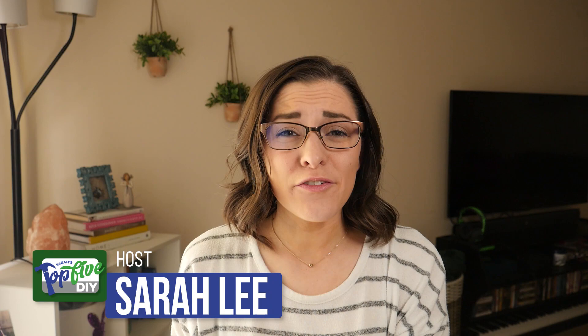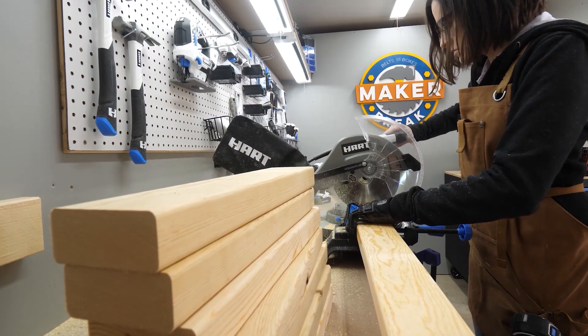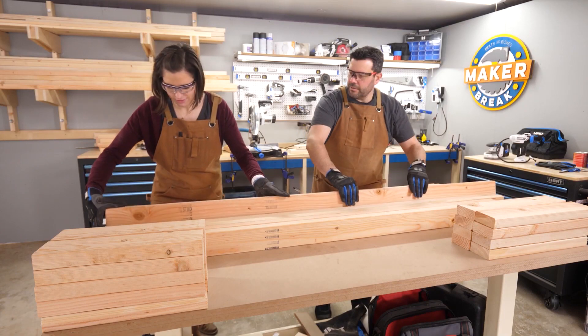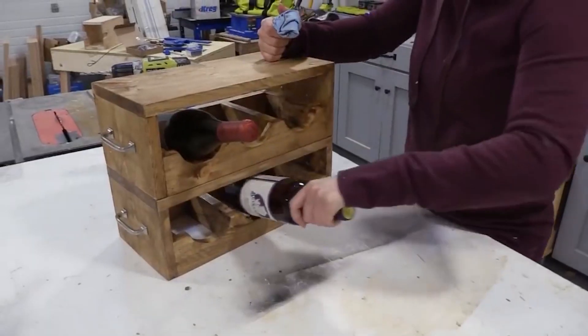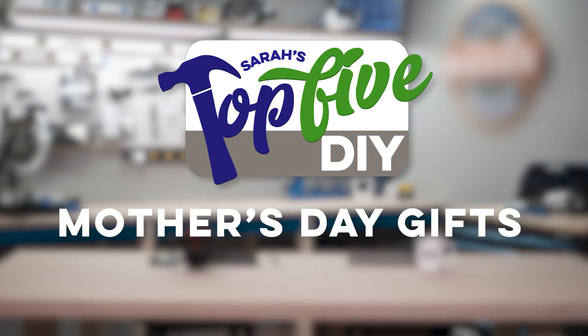Hey guys, I'm Sarah. Every week I comb through hundreds of DIY videos preparing projects for a weekly maker show called Make or Break. Along the way I find some good ones and some great ones, and right now I'm going to share them with you. This is Sarah's top 5 DIY Mother's Day gifts — because guys, Mother's Day is this Sunday, don't forget!